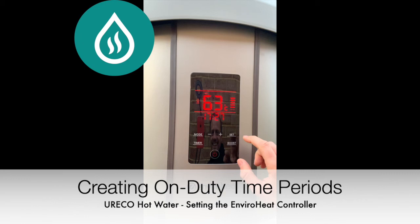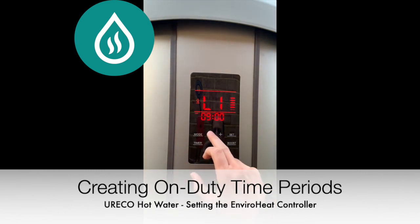To create these L1 and L2 on duty times, press mode until ECO is displayed on the left side of the screen. Then press set. L1 start will now be displayed. Adjust the hours, press set, then adjust the minutes, press set. L1 stop will now be displayed. Adjust by the same manner and press set.